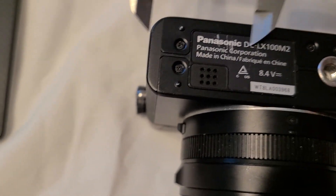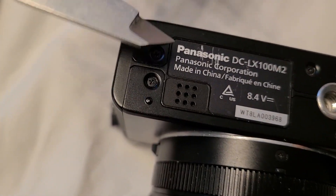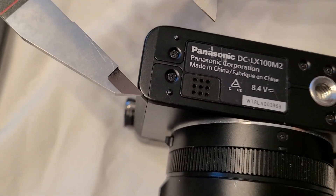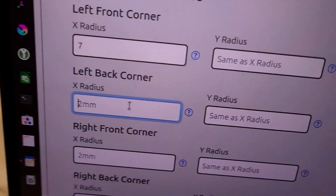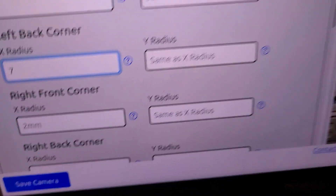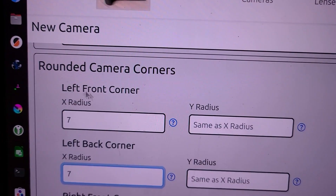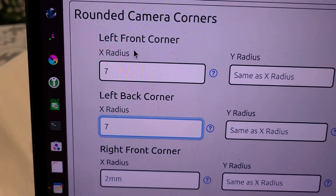Then the Y radius — that was the X radius. The Y radius goes in this direction, from the back of the camera toward the front. Visually, you can see that's the same. On the front corner too, this radius looks to be the same as that radius. So I'm just going to leave the Y radius blank and put in seven. I measured the left back corner first — that's the seven — and then the left front corner. The measurements end up being the same.